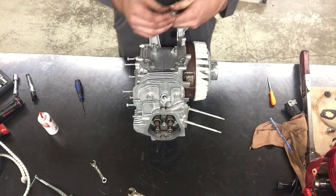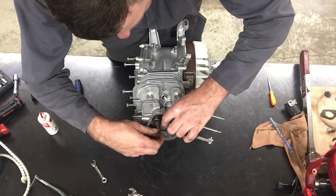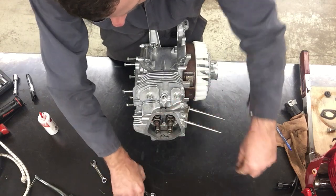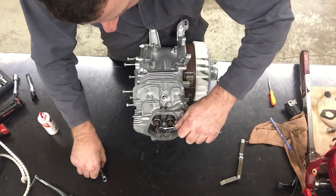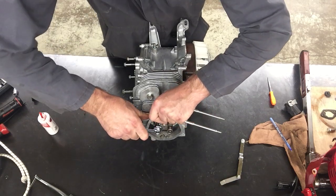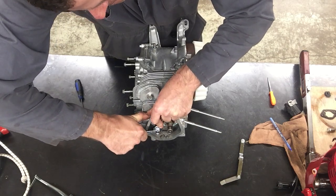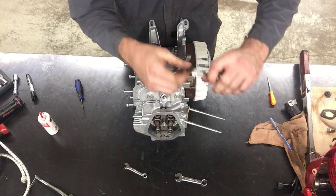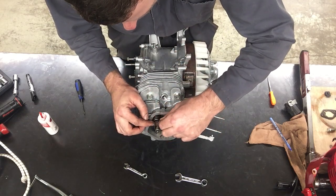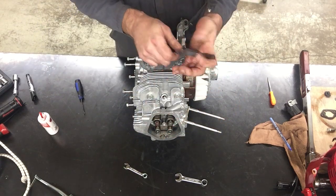I'm going to try to put the eight thousandths in — it fits no problem. I'm going to snug it down. If I learned anything from last time, I was a little tight when I snugged it down, so this time I'm going to back it off a hair. If I'm wrong, I'm wrong. I'm going to measure with the eight thousandths feeler gauge between the top of the valve and the rocker arm — and I may have hit this on the first try.